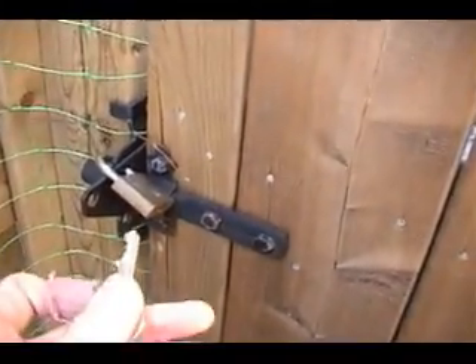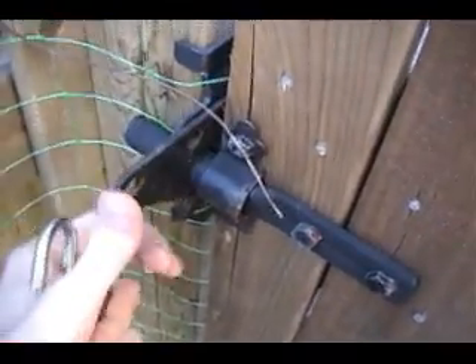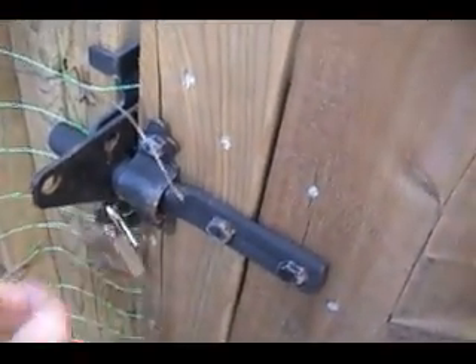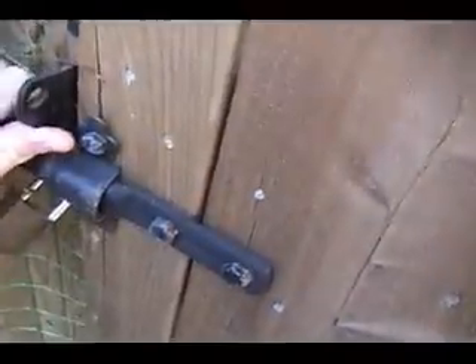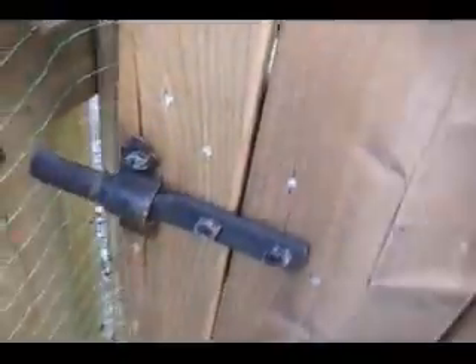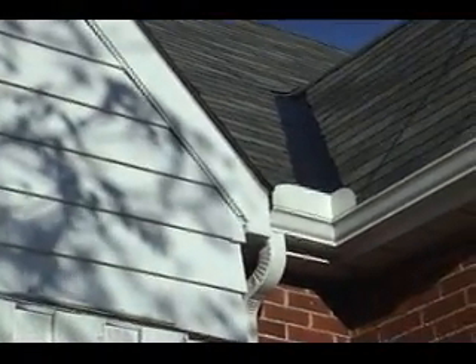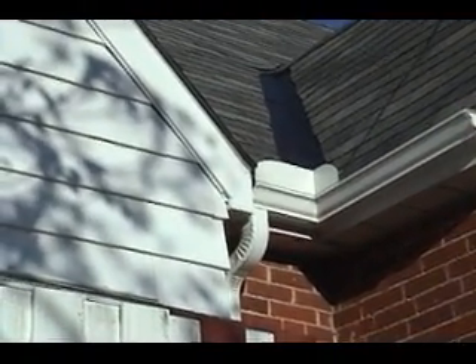So basically you go here to the side of the house. This is basically where the ladder is — there is the ladder. Okay so far I've got this much done and I've got to go around the peak here and then come down to here, and that should be one string of lights.